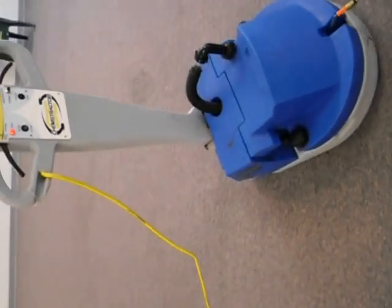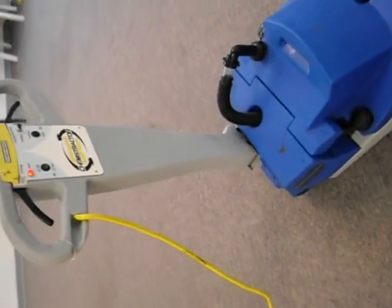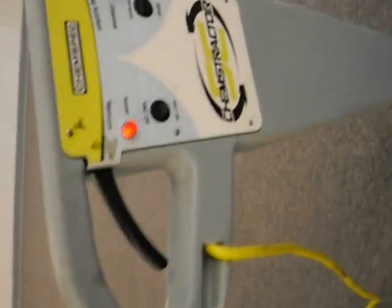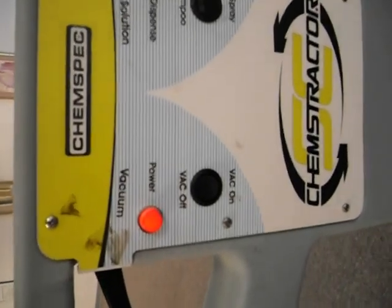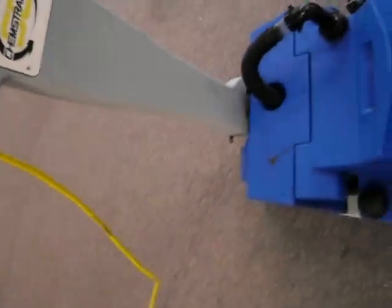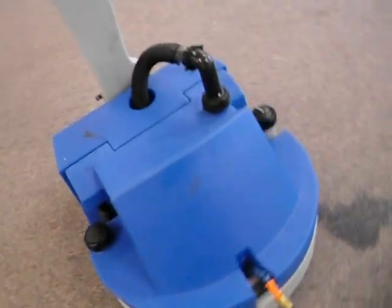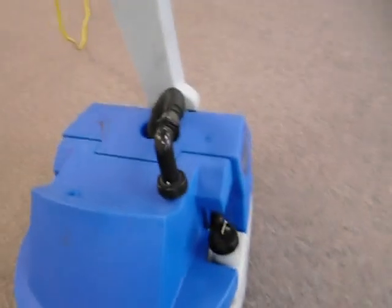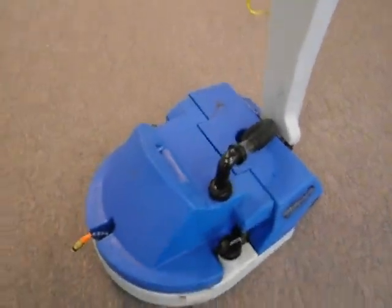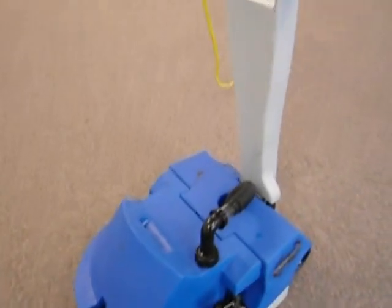Folks, this is the ChemStractor by ChemSpec. Take a look at this beautiful machine here. It's very unique because it's really the only buffer type machine that you can shampoo a carpet and extract the dirt or the moisture. What most people ask when you shampoo a carpet with a regular machine is where does the dirty water go? You don't have a good answer because it doesn't go anywhere but into the carpet.